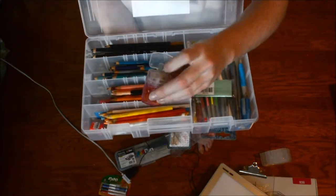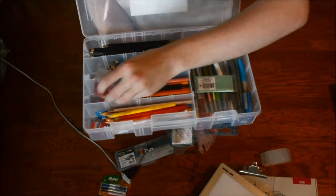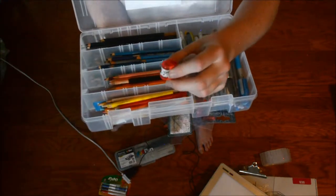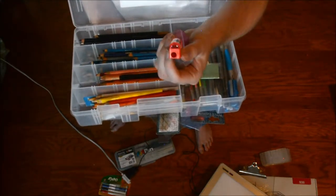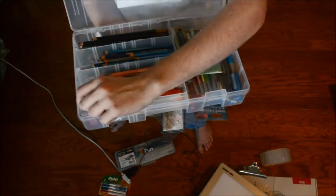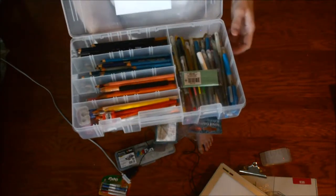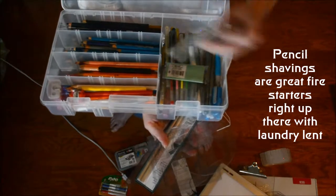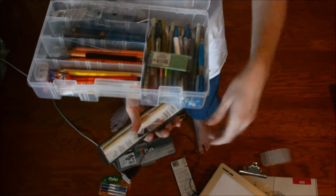Then I have a pencil sharpener which is good for two different sizes, so I keep that right there. And I have even a mini pencil sharpener which I've never used, but it was 99 cents. What's good about this one is it can sharpen and contain the sharpenings inside. One good thing to know: if you ever want to start a fire, pencil sharpenings are really great for that, so don't necessarily throw them away.